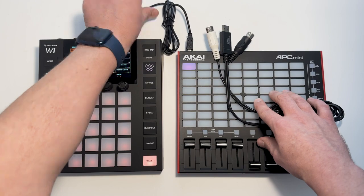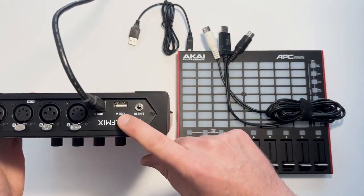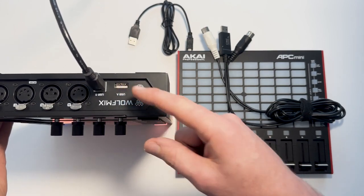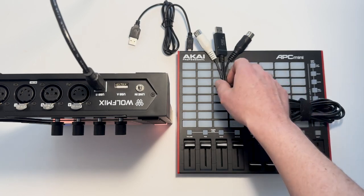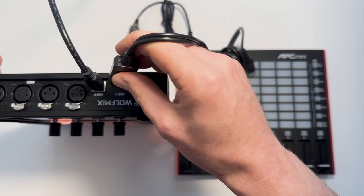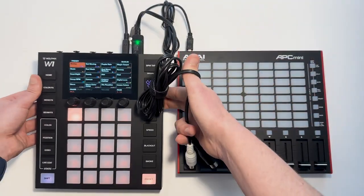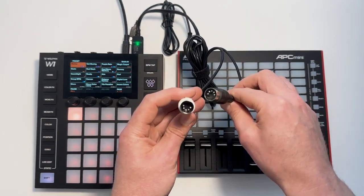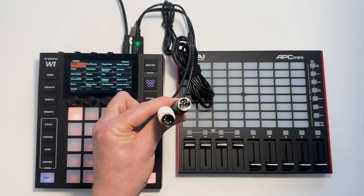This socket is USB-A, which means the Wolfmix is a USB host. So you can't connect this directly to the USB socket of a computer because you can't connect two USB hosts together. If you wanted to use MIDI with a computer you'd have to get something like this adapter, and then connect the other end of the cables to an audio interface, a sound card, or a MIDI controller connected to the computer.